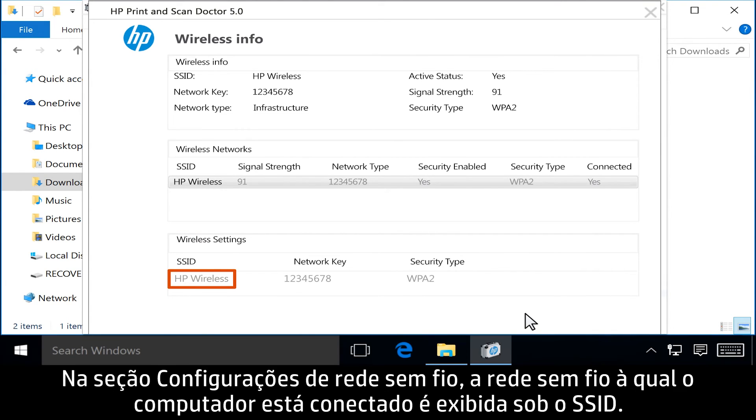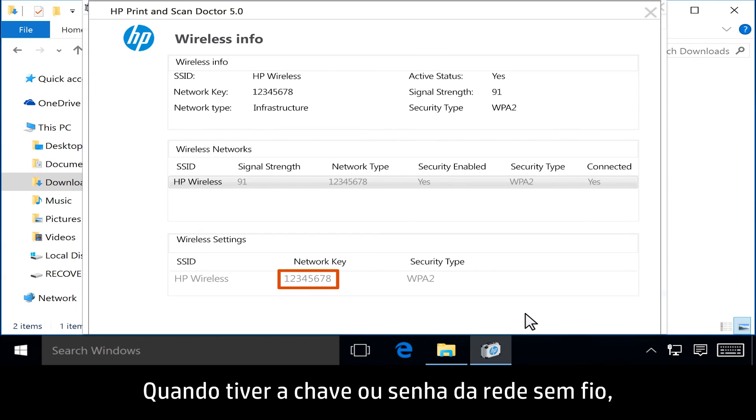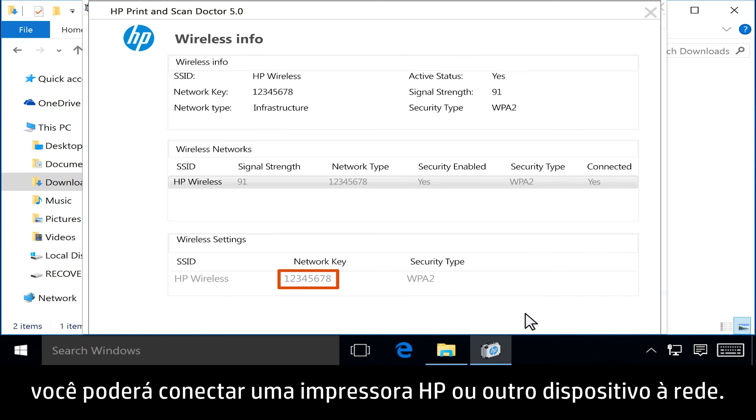the wireless network the computer is connected to is listed under SSID. The network key or password is listed under Network Key, next to the network name. Once you have the wireless network key or password, you can connect an HP printer or other device to the network.